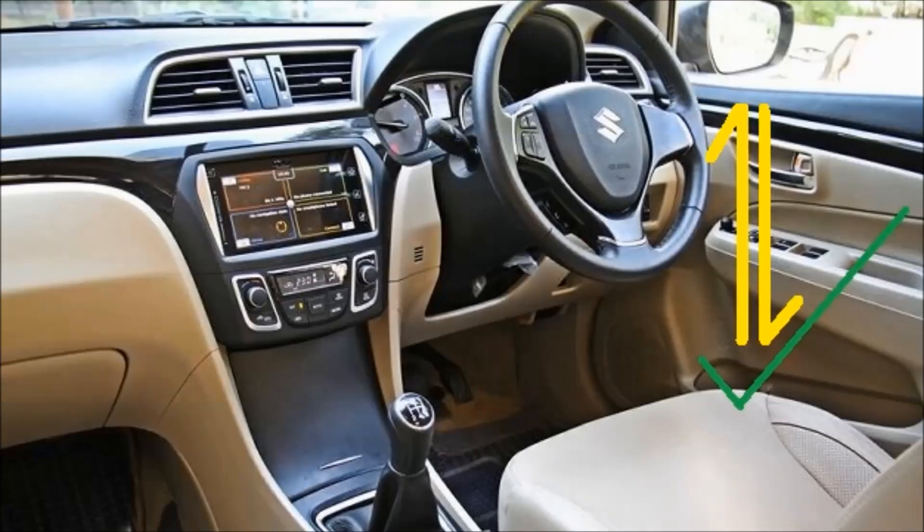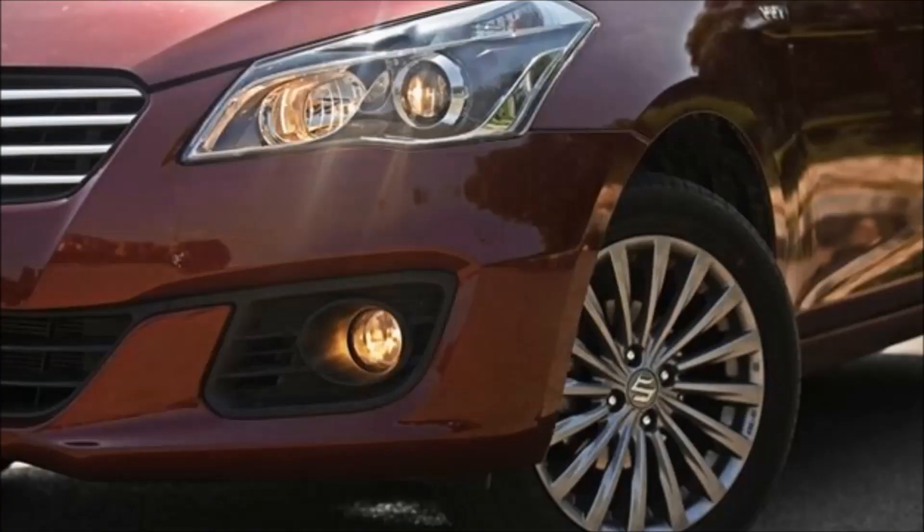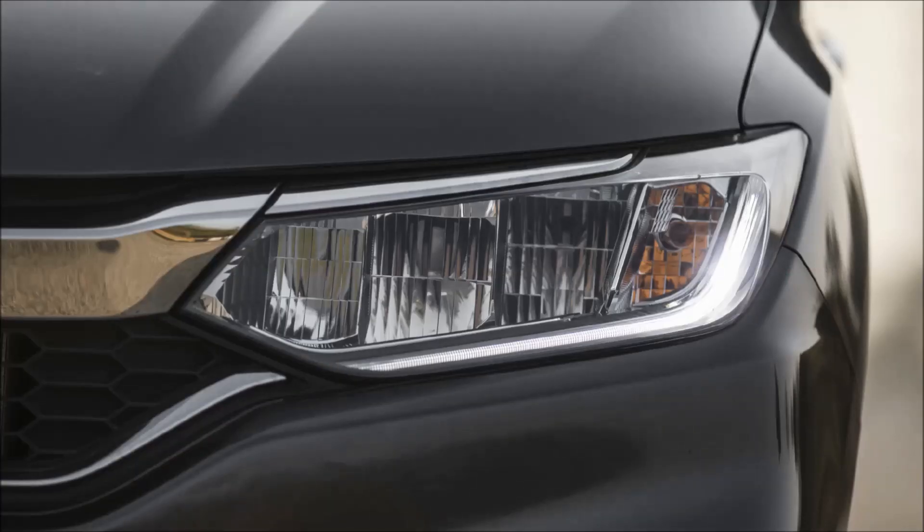The steering wheel can only have tilt adjustment — there's no telescopic adjustment. There are also no LED daytime running lights, which are present in the Honda City facelift.